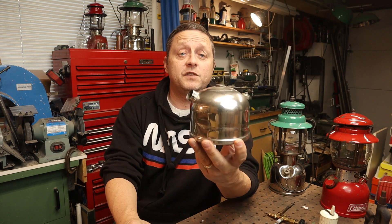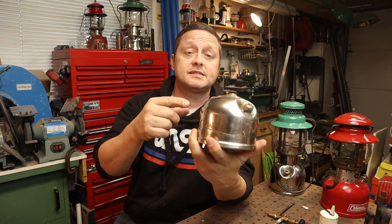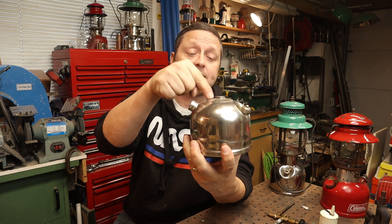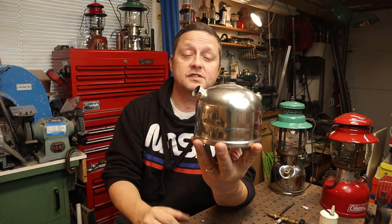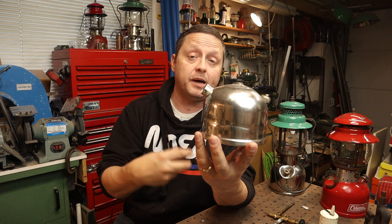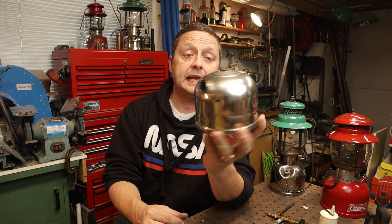What can happen is if fuel gets left in here, or the lantern gets left on its side, the pump tube — the air tube that goes up the top of the tank — can actually get plugged, get some garbage in there, or get corroded, and you can't pump it up anymore. No matter what you do — compressed air, whatever — you can't get it out.